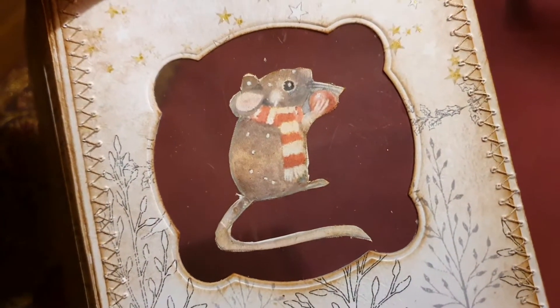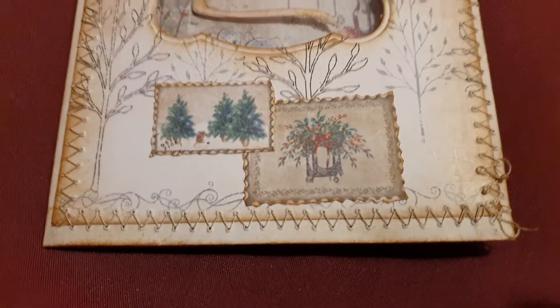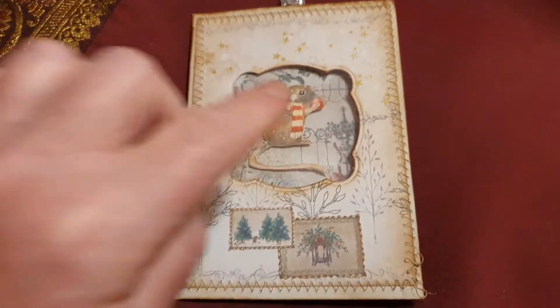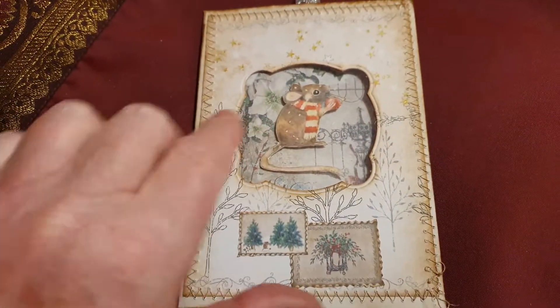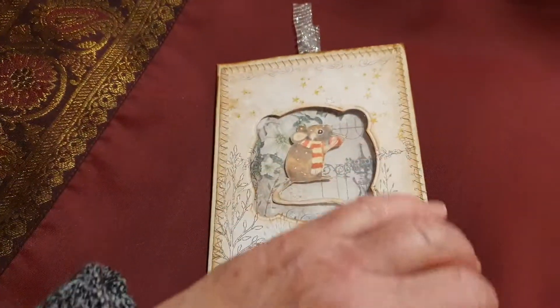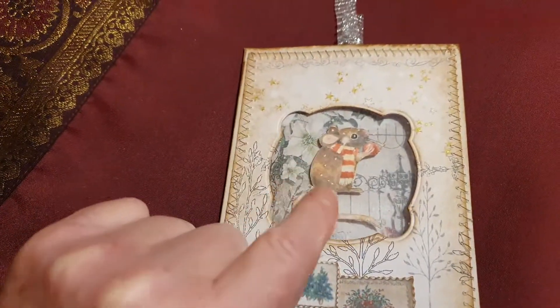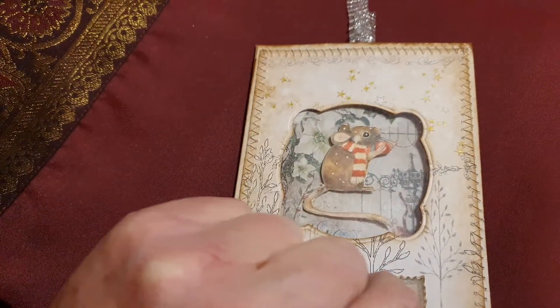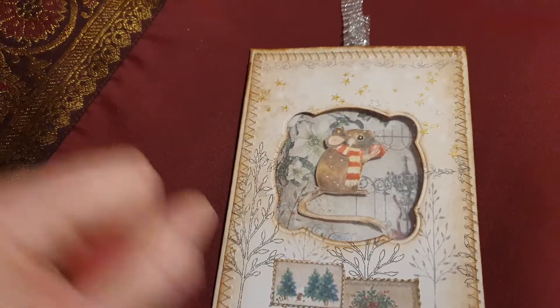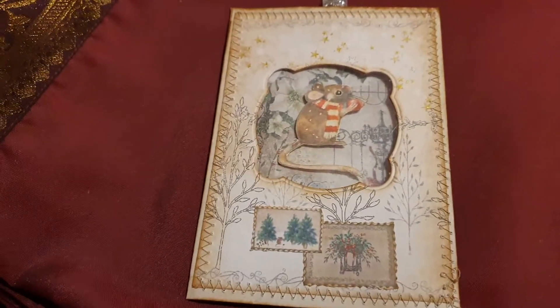As you can see, I used some acetate which is throwaway stuff from packaging. There are some lovely images here, stitched around it. I used this die cut — it's an envelope which I'd opened on the side, and that's why I just used two mice put together on top of each other.